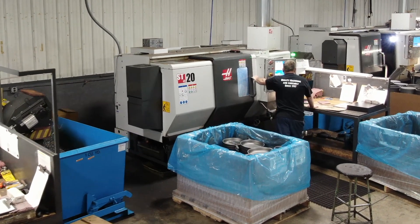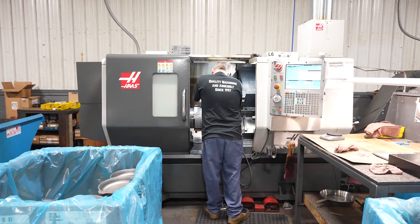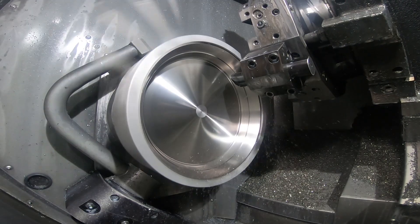Several of our machines are running a product that we're very proud of — one that's out there in the world where a lot of people get to see it. It's some cast iron skillets that we do for a Made in USA company.